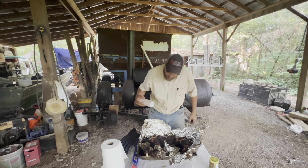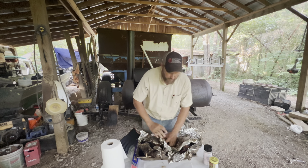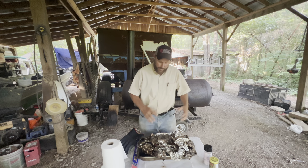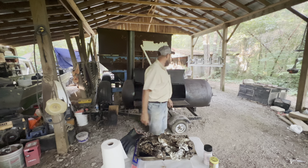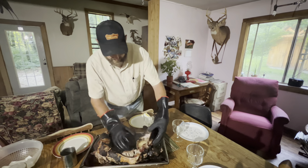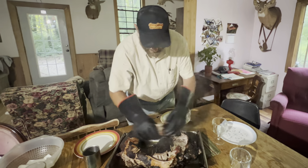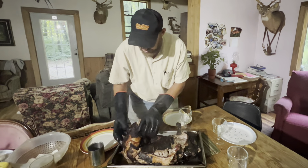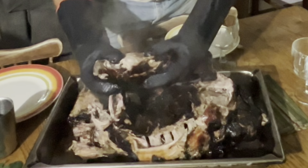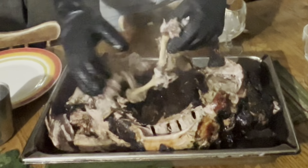It needs more salt. At this point we're just going to let it rest for a little while - that will help incorporate the juices. It's going to be a little bit dry if we just tear into it right now, but we're done. Let's go see how the boys like it. We let it rest all of five minutes because, to be honest, we are starving. Look at that - absolutely beautiful.